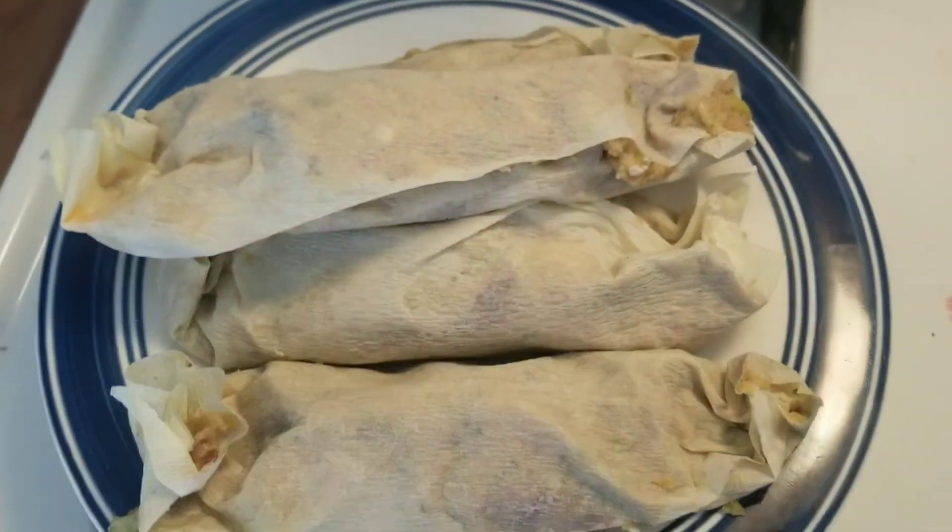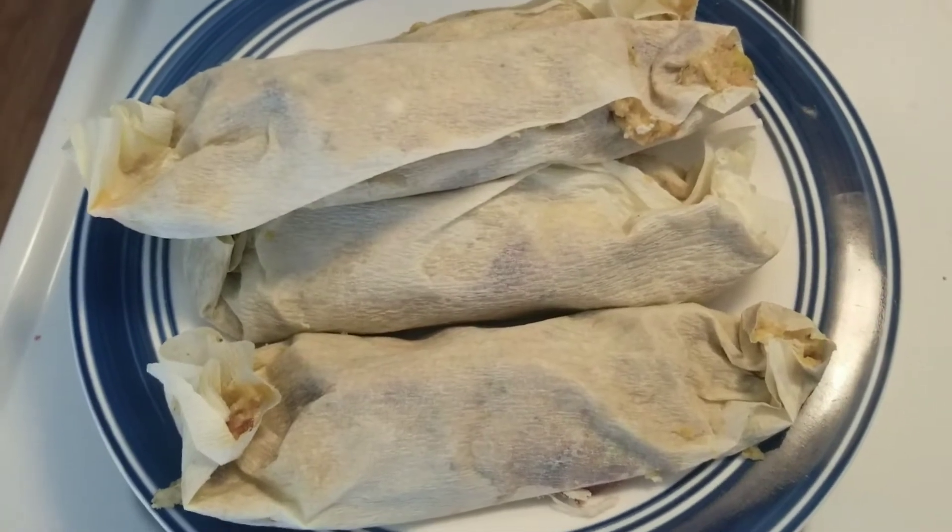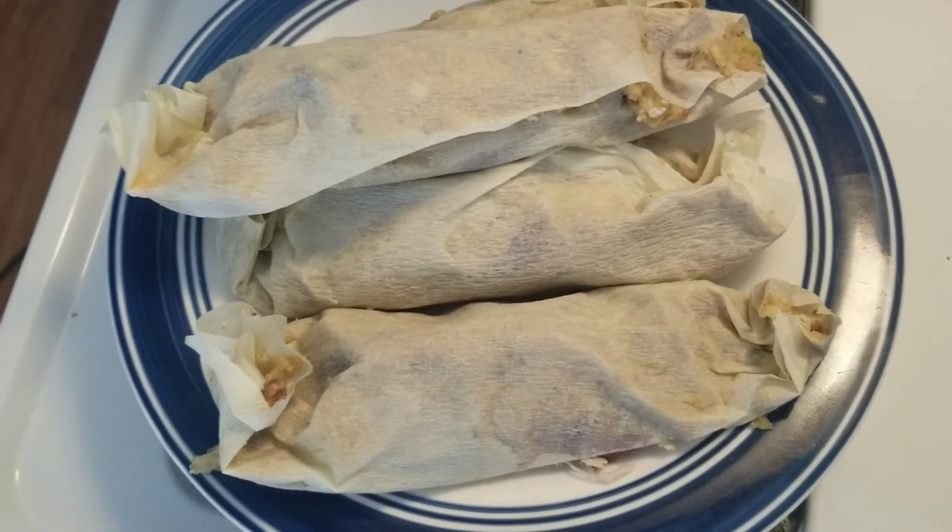We're just going to steam these. I'm going to wrap them in the outer parchment paper too, then steam them and cut one open.